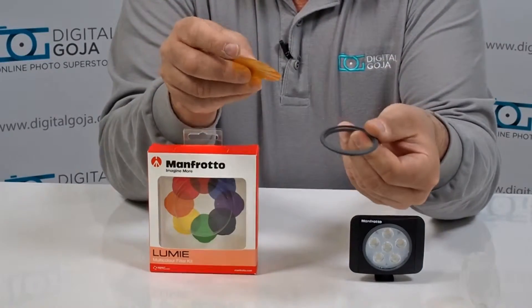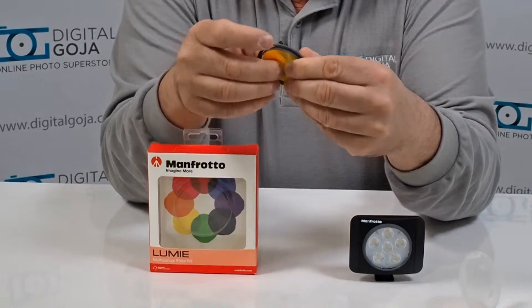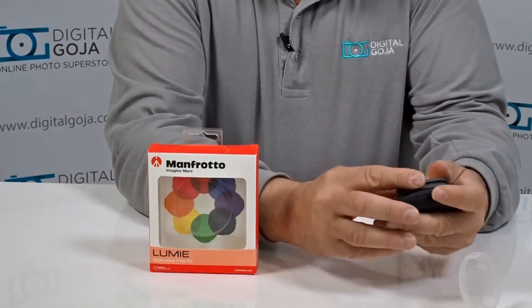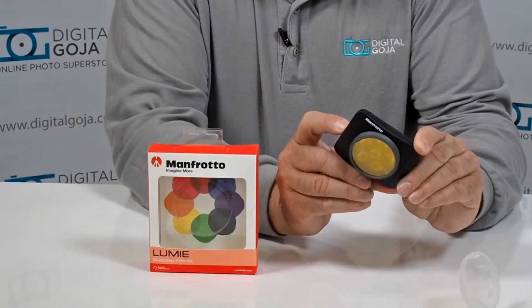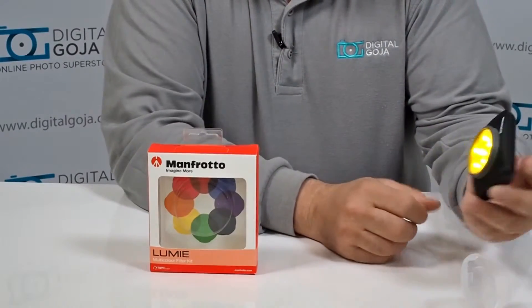You have a little slot on the front of the filter holder where the edges that protrude off the sides of your filter just snap in, and then the whole unit literally just snaps on right in front. This way you now have the added benefit of being able to add color to your situation.